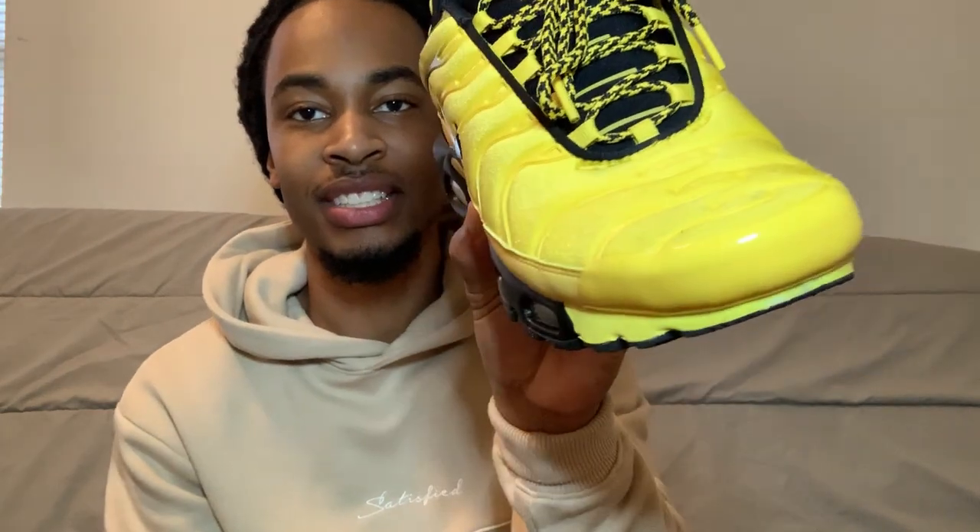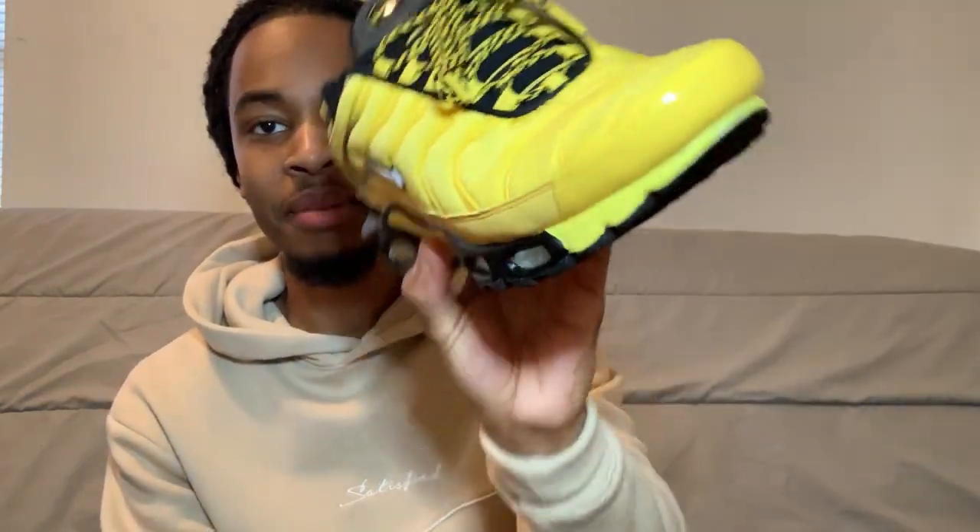Alright, y'all ready for the finished product? It took the shoe about 20 minutes to dry, but this is the finished product. As y'all can see, it is not dirty anymore — the shoe has come clean.